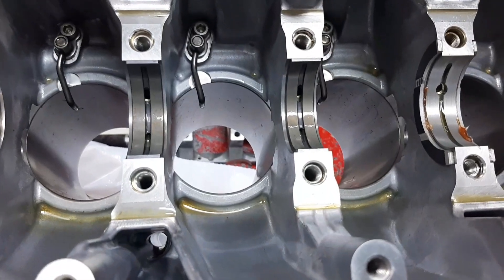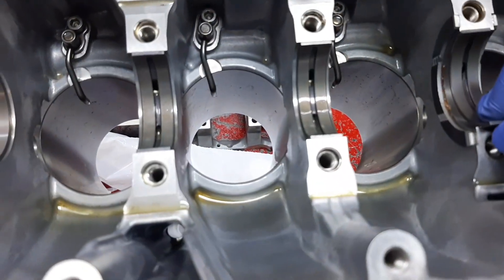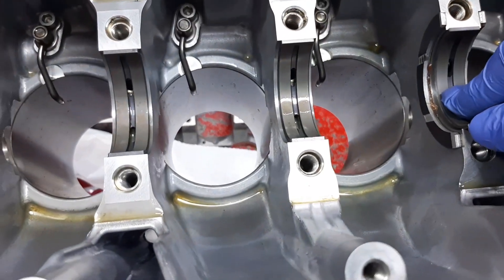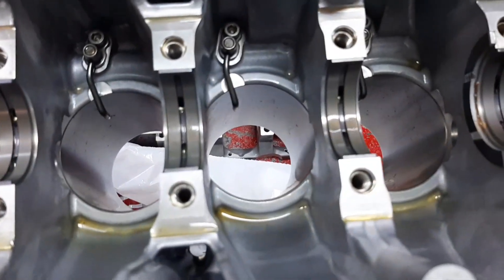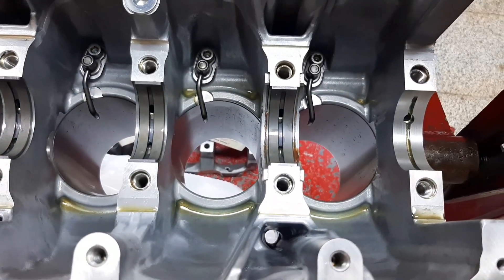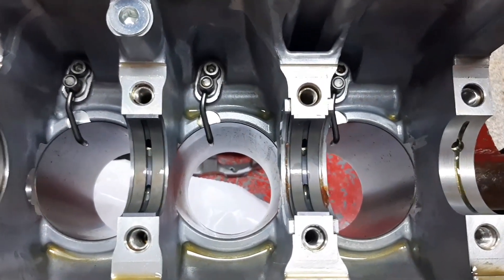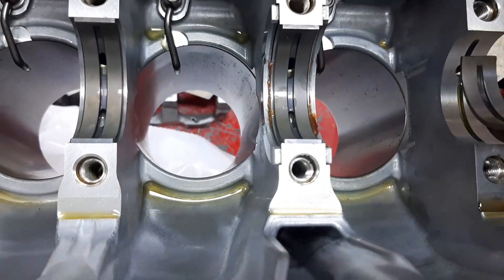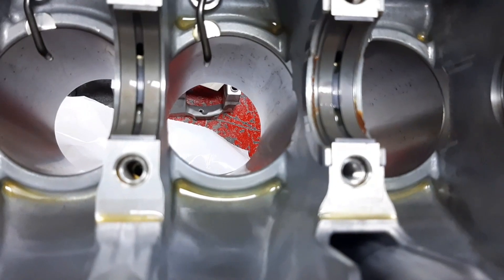Here we will install the bearing — standard two — for our number four main journal. Then for our number five main journal, we will install standard number two upper crankshaft bearing here.